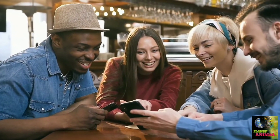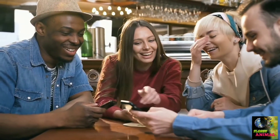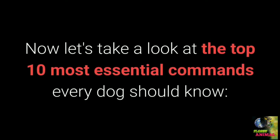Before we go on, I would ask you to share this video on your Facebook profile. Basic dog training is essential to form a special bond with your pet and I'm sure your friends would love to see it. Now, let's take a look at the top 10 most essential commands every dog should know.